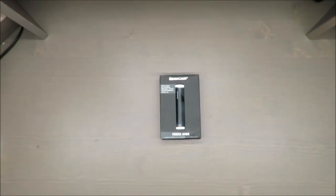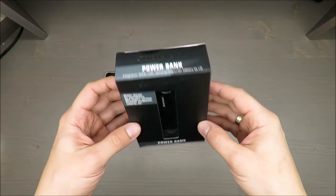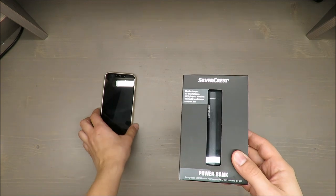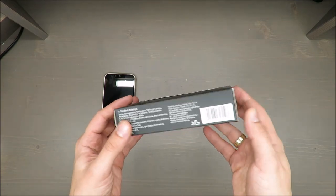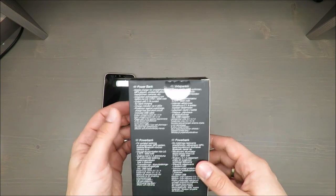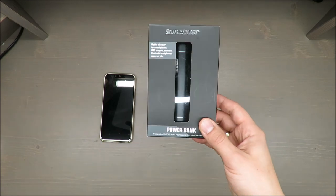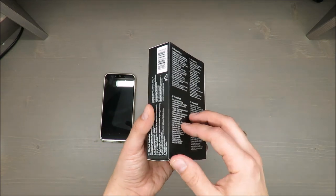Hello everybody, this is Out of the Box Unboxing, and in today's episode I'm going to review a power bank from Silvercrest. I will use my smartphone with a special app to check the charging current and see what I can get out of this quite cheap power bank, which I bought for something like seven or eight euros.